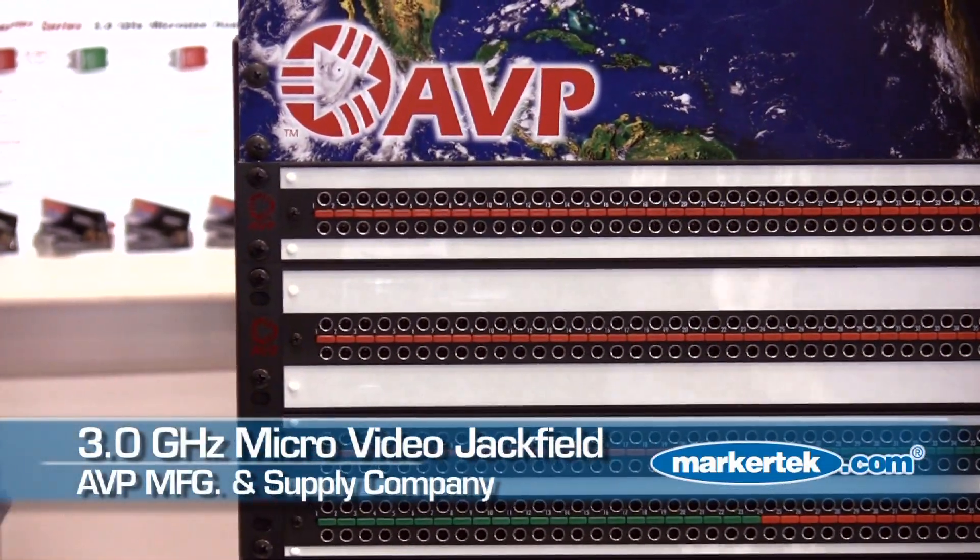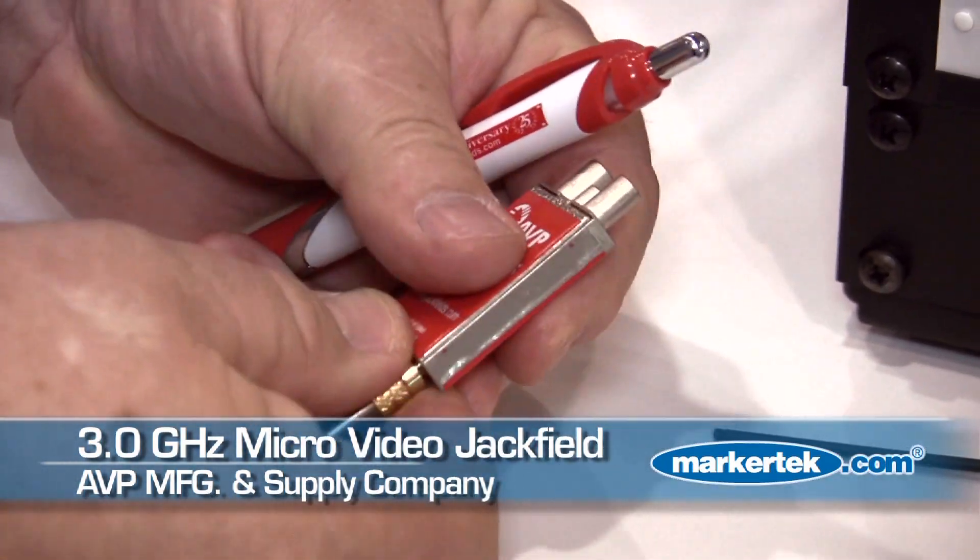Our new introduction at NAB this year is a micro video patch bay, or patch jack. And it's very, very small, very compact.